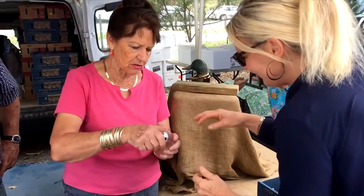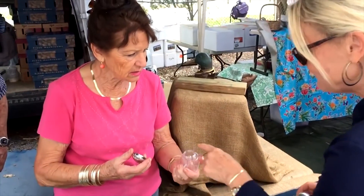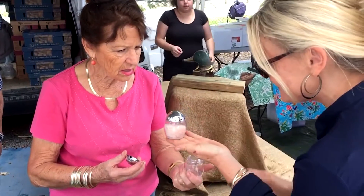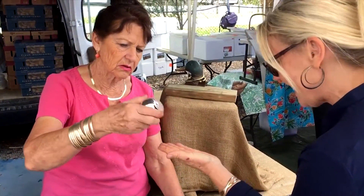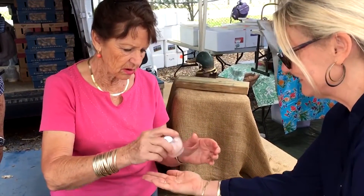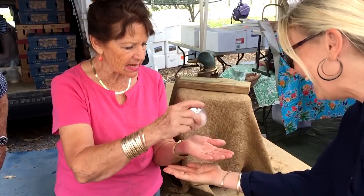Take the lid off and you'll see there's an inner funnel. You fill it around the inner funnel, screw the lid back on, and it sits on the table like this. Now to use it — shake it up and down. Isn't that fantastic? I like that.